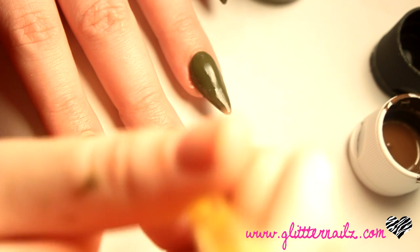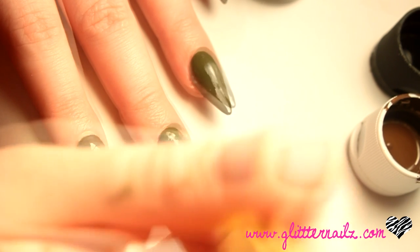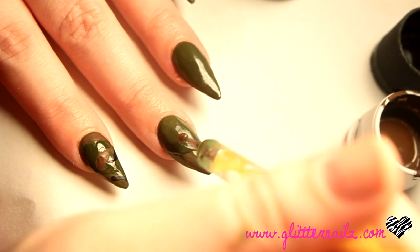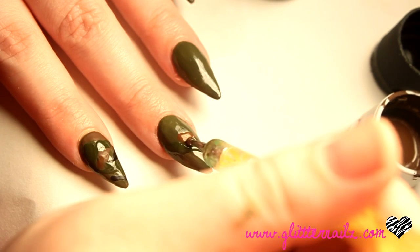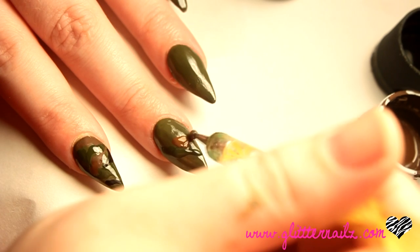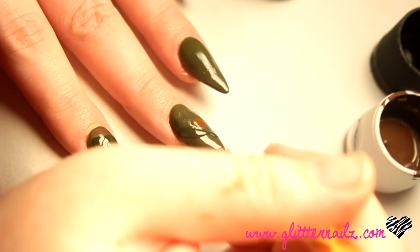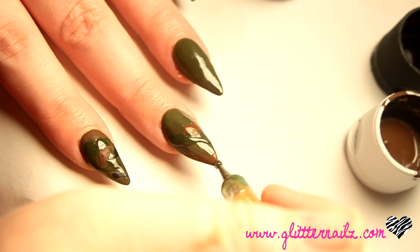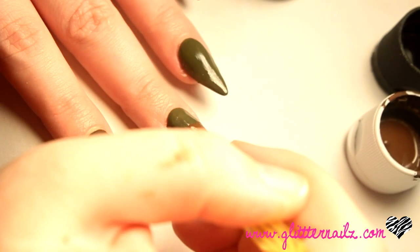I go in with China Glaze West Side Warrior and a large dotting tool, and I paint on random spots and shapes. Next I use brown acrylic paint and black acrylic paint — and remember, this doesn't have to be perfect, it is camouflage print.